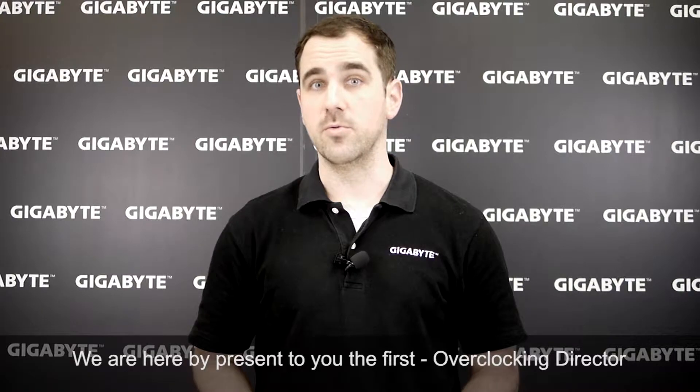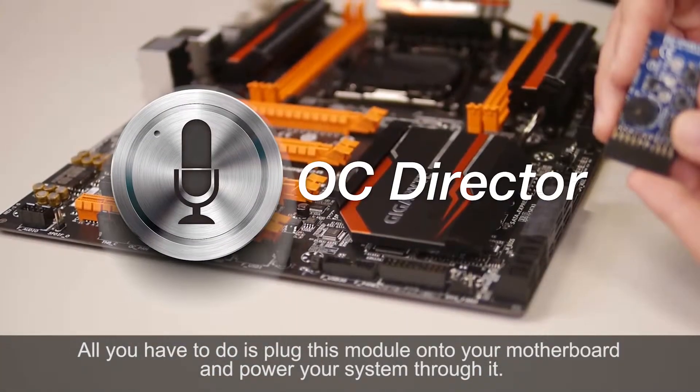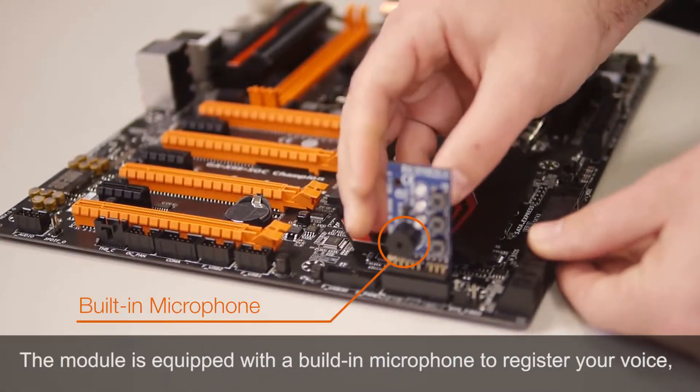Hi everyone, I'm Jonathan with Gigabyte, and I'm here today to introduce a new feature that will revolutionize the overclocking world. We hereby present to you the first Overclocking Director. All you have to do is plug this module onto our Aero motherboard and power your system through it. The module is equipped with a built-in microphone that registers your voice.